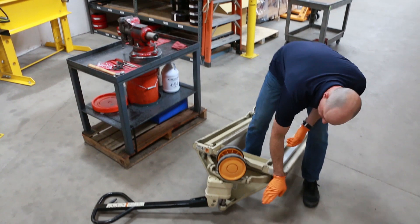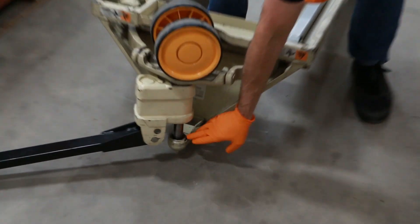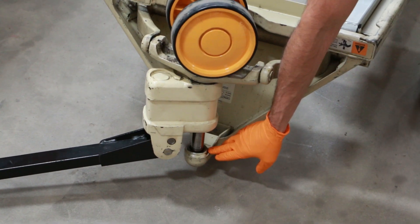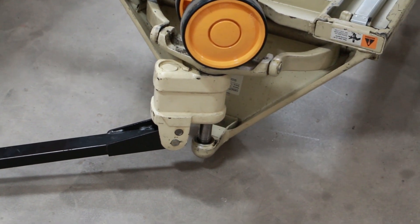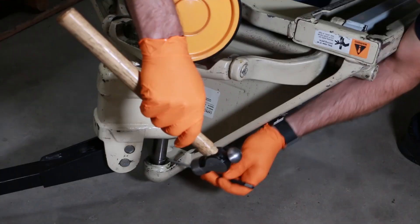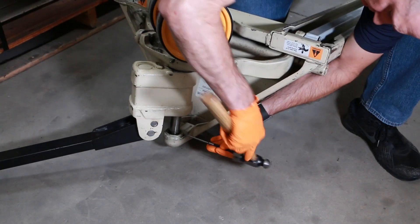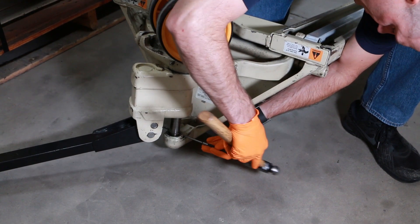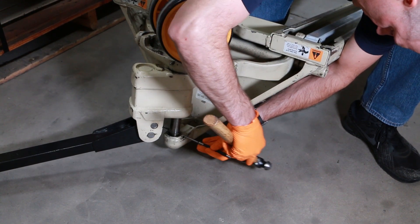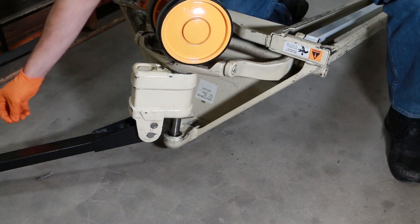The first thing I want to do is remove the roll pin that fastens the ram into the frame assembly — it's right down here — using a 3/16 pin punch. So I'll remove the roll pin securing the ram into the frame and pull that all the way out.